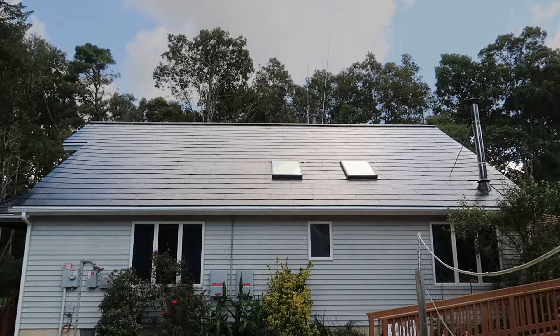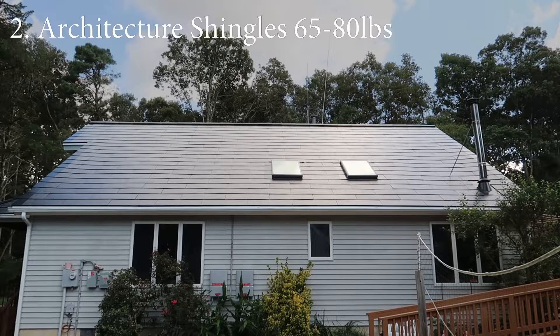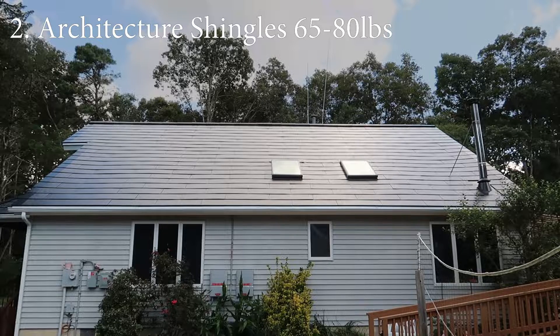Moving on to the next style of shingle: the architectural asphalt. That's going to be between 65 and 80 pounds per bundle. Again, we need three bundles to make one square — one ten-by-ten. So we're looking at 195 to 240 pounds, or if you have two architectural asphalt shingle roofs stacked on your roof, you're again looking at almost 500 pounds.